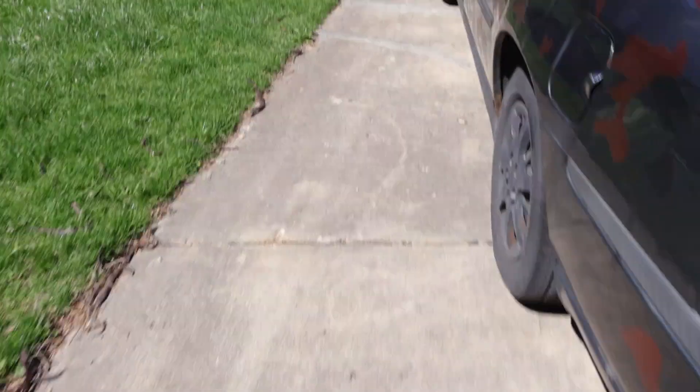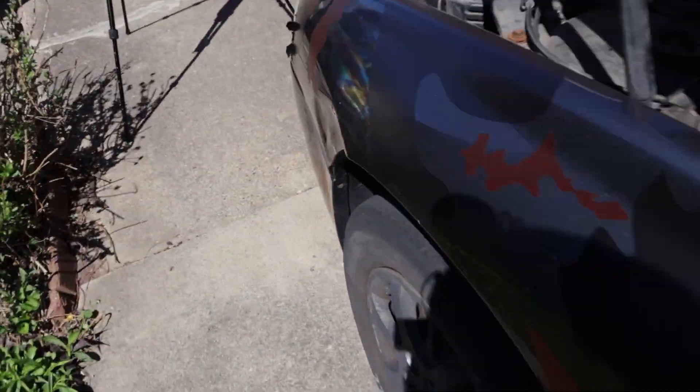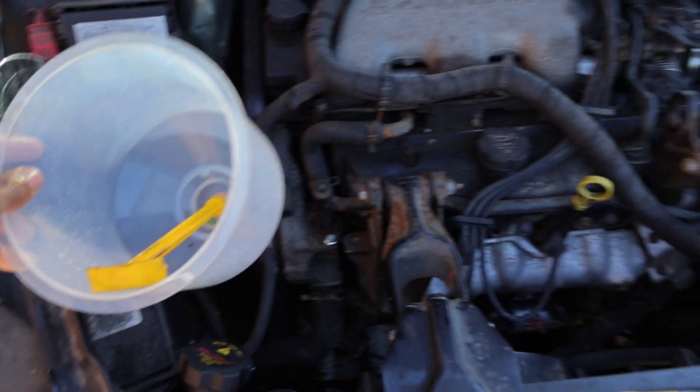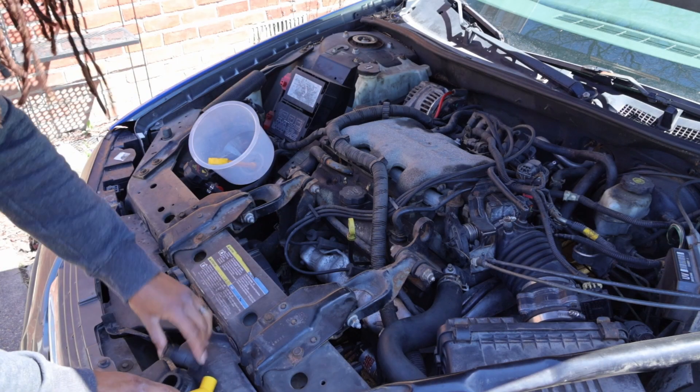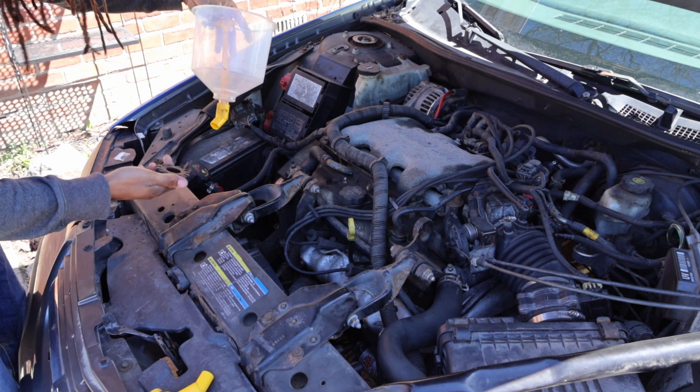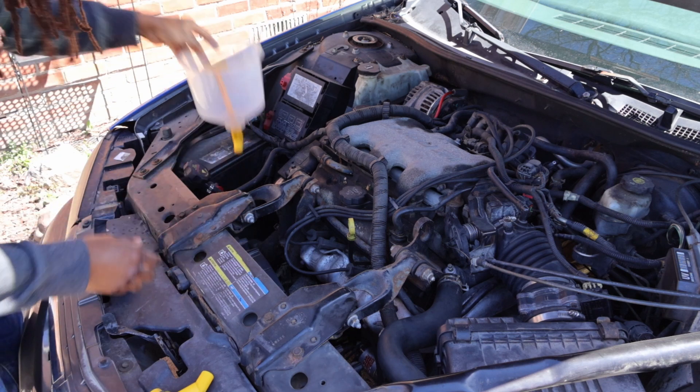So what I'm going to do today is a coolant flush so I can burp or bleed all of the air out of the lines so I can drive my car again. I'm going to grab the tools that I need and start bleeding. The kit came with a lot of attachments — I forgot which one it was — but I'm going to first install it.